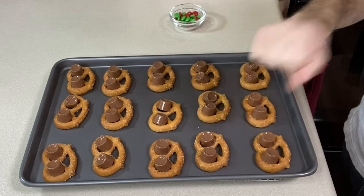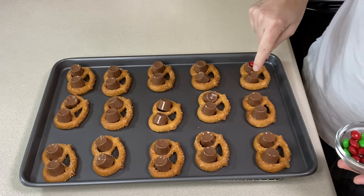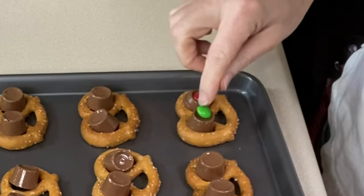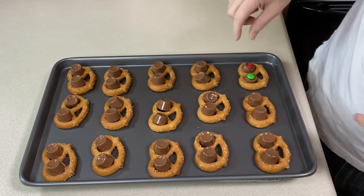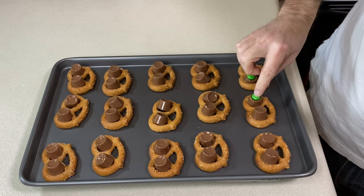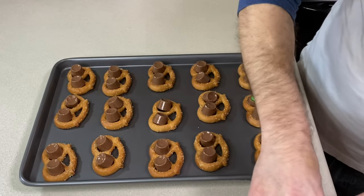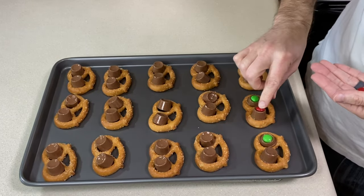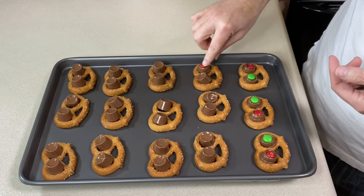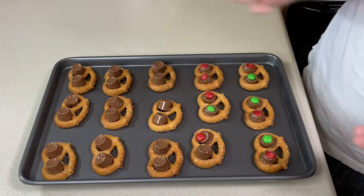Once it's been four to six minutes and everything has just started to soften, I'm going to take the M&Ms and put one in each one. I always aim for that center and give it a gentle push just to flatten it out. If you're using the little pretzels, it usually does a nice coverage over most of the pretzel. With these bigger ones I'm going to have to be a little more careful because the holes are a little bigger. After you get everything pressed on, give it some time for the chocolate and the caramel to solidify.